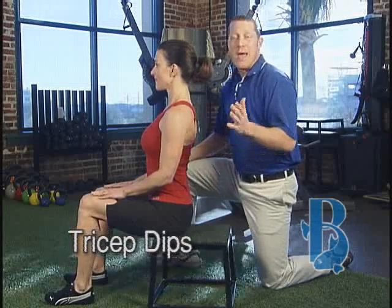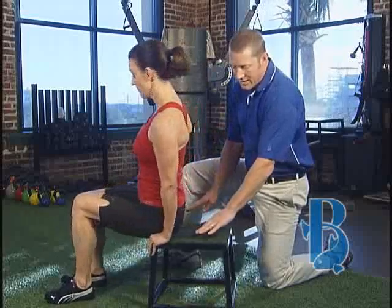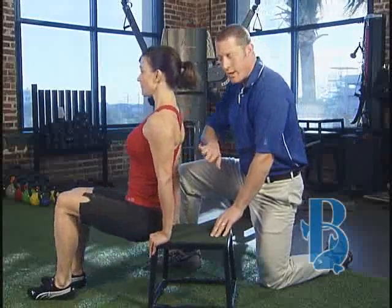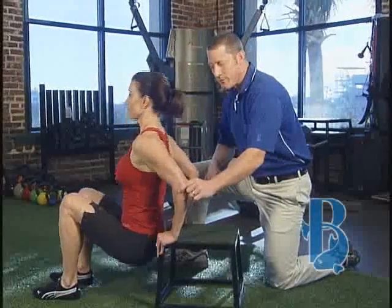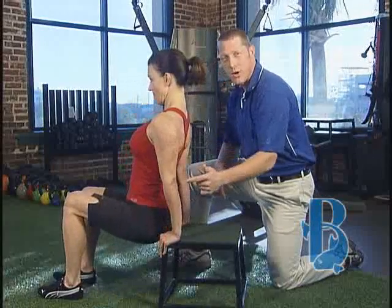Tricep dips you can do anywhere. Find a bench or a chair, place your hands just outside your hips, slide forward and bend at the elbows. At the top, give a little squeeze and see how it nicely shapes the arms.